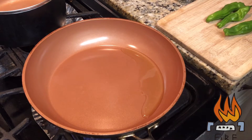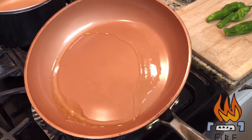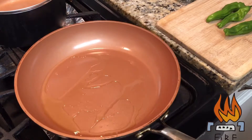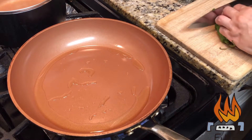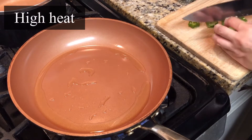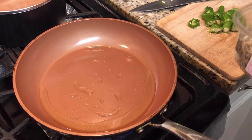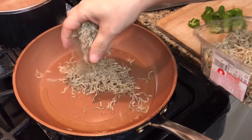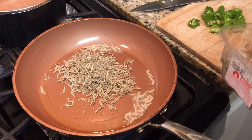I'm putting some grapeseed oil on the frying pan and I'm going to stir-fry the anchovies first. I'm cooking about two big handfuls of them.